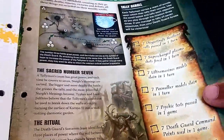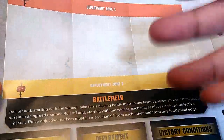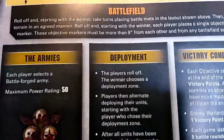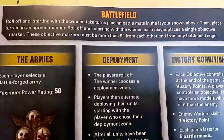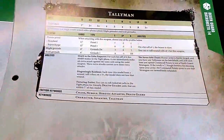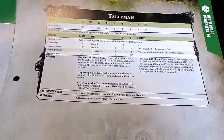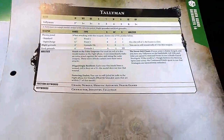Moving on - Tallyman cometh, a mission. You've got a 50 power rating - I still want points and I'm not going to let that go until I get them. Tallyman stats are standard as normal - they haven't got the Hateful Assault rule, which was recently added in Chapter Approved.